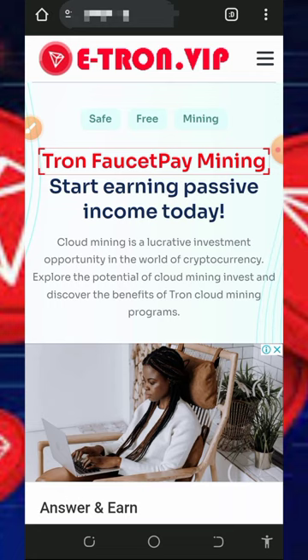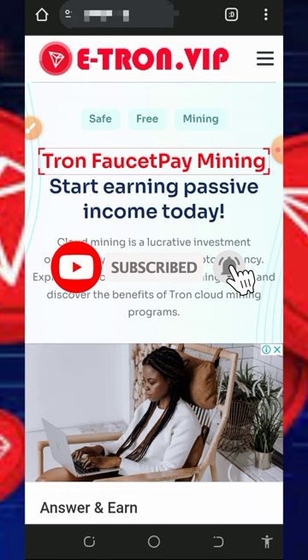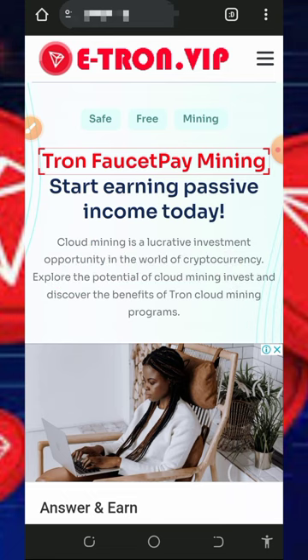Before we get into more details about this website, if this is your first time on this YouTube channel, please consider subscribing and turn on your bell notification to get notified whenever we drop a new video. Also, don't forget to join our Telegram channel so that whenever we drop a new video, you will get notified instantly.